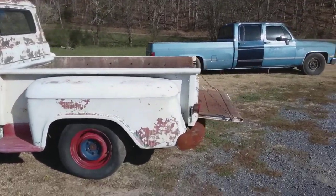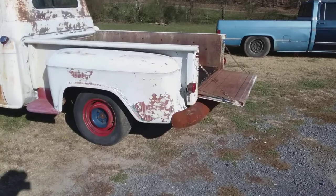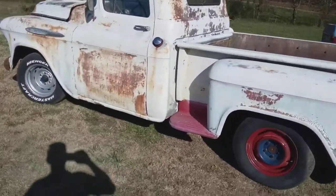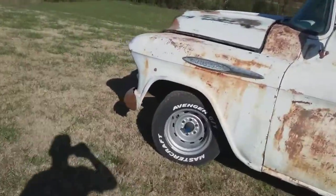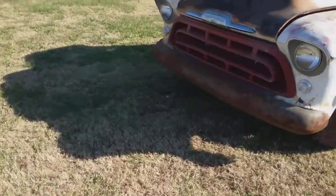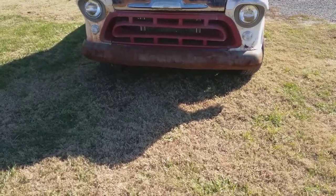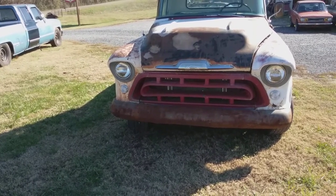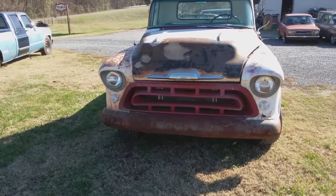I'm going to try to find me a set of used chrome bumpers for the front and back, and there's going to be a lot of changes made. I've got the used chrome grille, as I said — I don't have it on yet. But if you know anybody that might need a '57 Chevrolet truck grille, I have one for sale, this one right here. I'm not going to keep it.